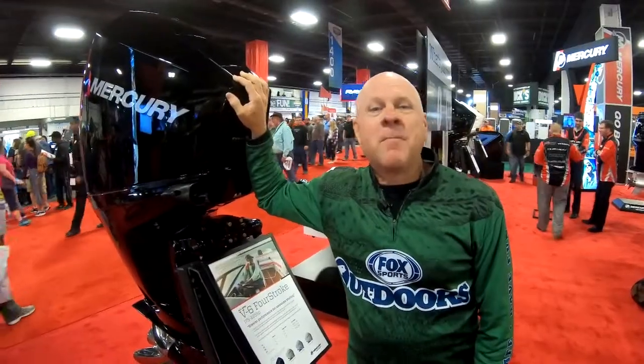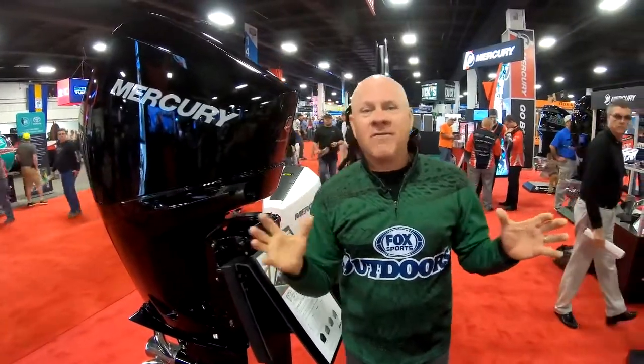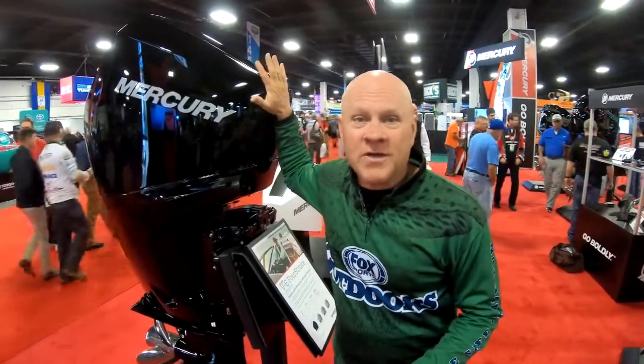Hi everybody, I'm Barry Stokes. I'm at the Bassmaster Classic with a fantastic new product introduction of a revolutionary new series of outboard engines by Mercury Marine. Everybody knows that for many years I've been a great fan of Mercury four-strokes, but now Mercury is introducing a brand new lineup of V6 four-stroke outboard engines.